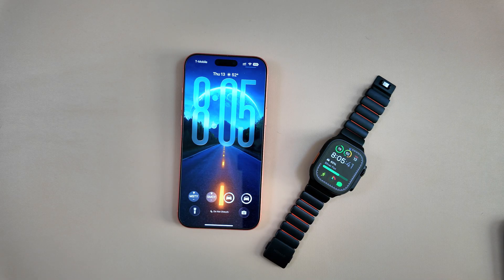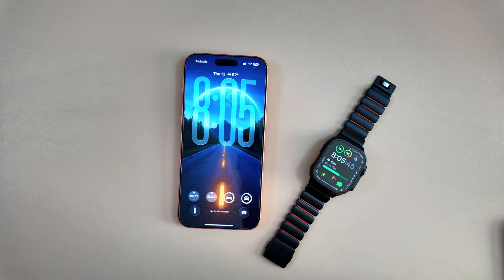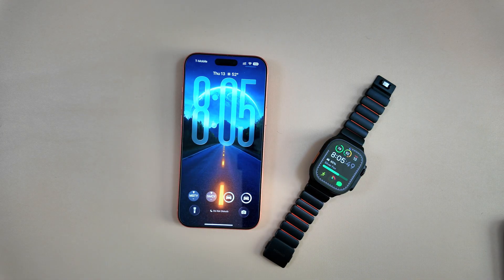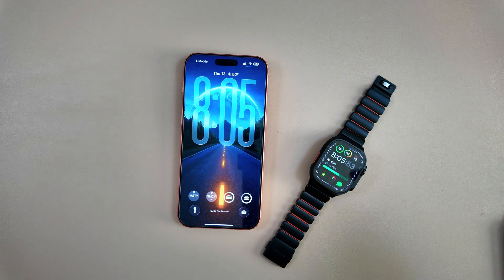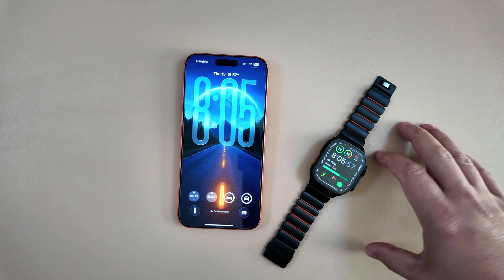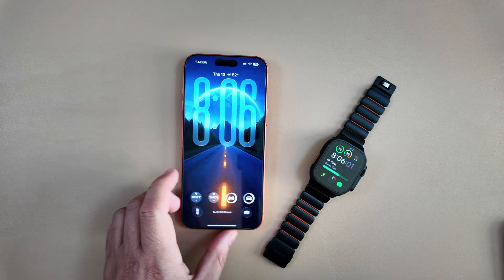With WatchOS 26, there are three big new updates for Apple Watch faces that we're going to jump into in this video. While not unique specifically to 26.2, everybody already on the public beta can take advantage of these features — and not even the beta, the public release as a whole.